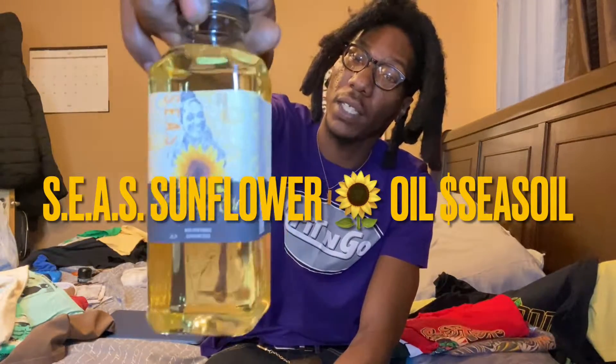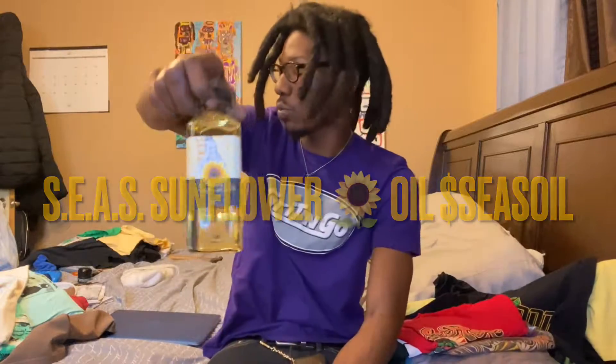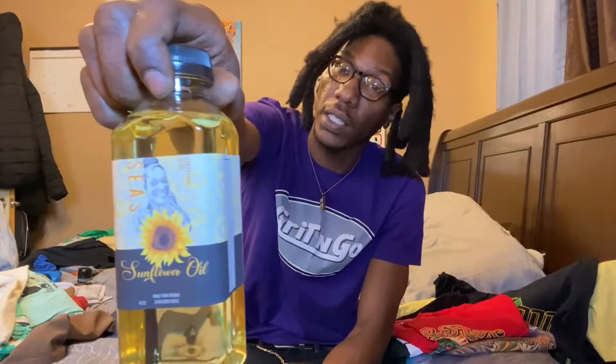Go and grab you one of these, man. I promise you, you can't go wrong. This is more than just oil — it's cooking oil, it's good for your hair, it's good for your skin. Sunflower oil, seeds, sunflower oil. Good for your cooking, your hair, and your skin. I'm telling you, some of the best product out. Say less.